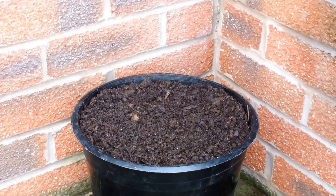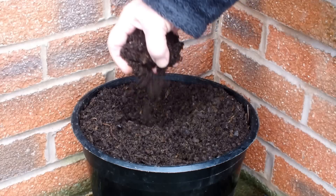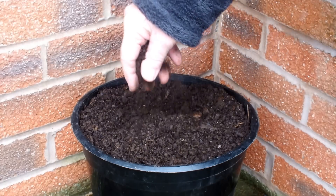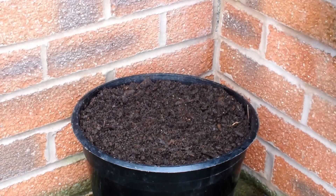Hello, this is just one of my 10-inch pots that I'll be growing vegetables in this year. This is a homemade compost — it's a soil-based compost with lots of organic matter in there — and I'm going to do a quick pH test.